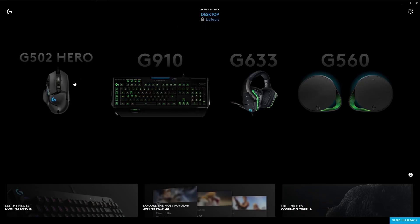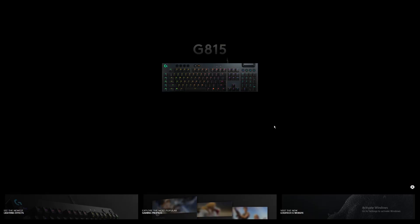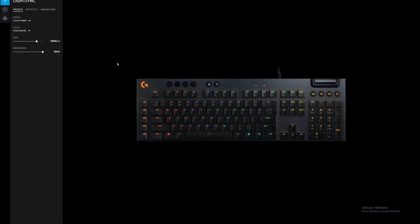After you start up the software, it should recognize all your peripherals automatically. Then you just need to click one to get into the lighting controls. You'll see a few tabs available, allowing you to program your own lighting or select from some pre-designed animations that are pretty cool on their own. The option we want is under Presets — there you'll find Screen Sampler if your device supports it.